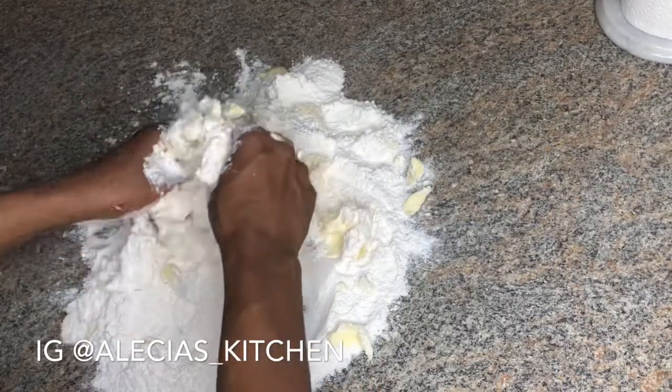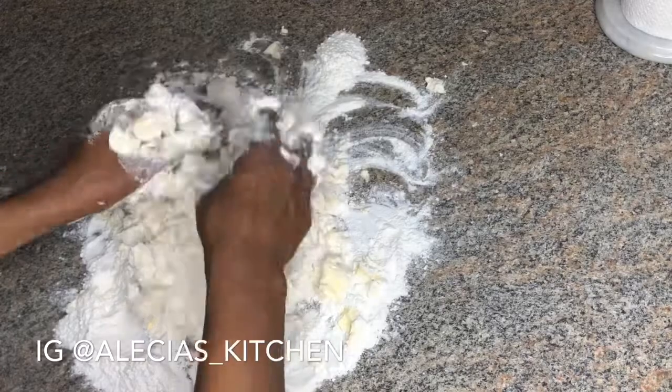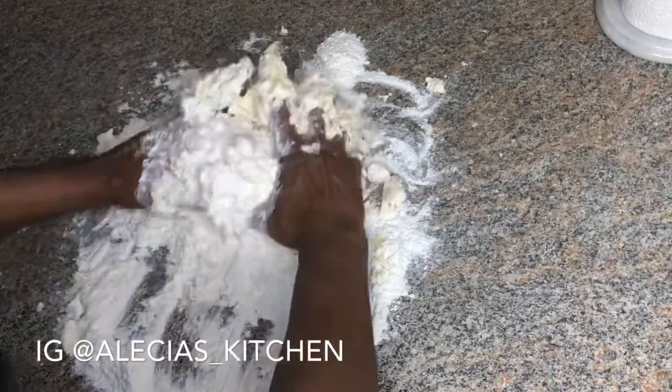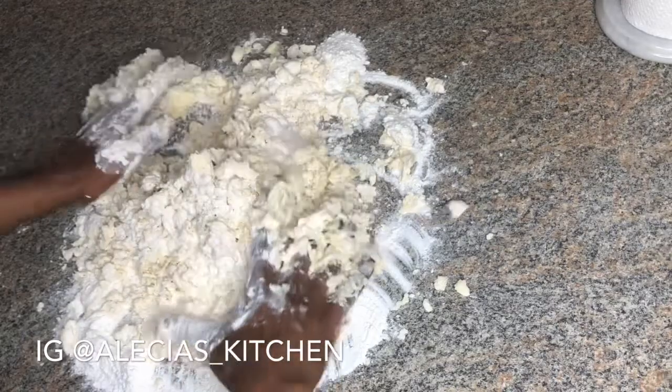Now I'm just mixing the butter into my flour, and I'm actually mixing that on the counter. All the ingredients will be listed down in the description below. I'm just going to crumble that until it reaches a breadcrumbs consistency. You guys can use a food processor if you have one.